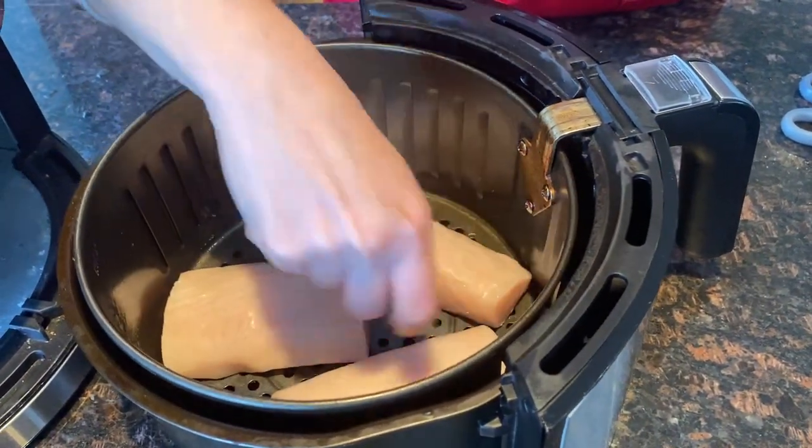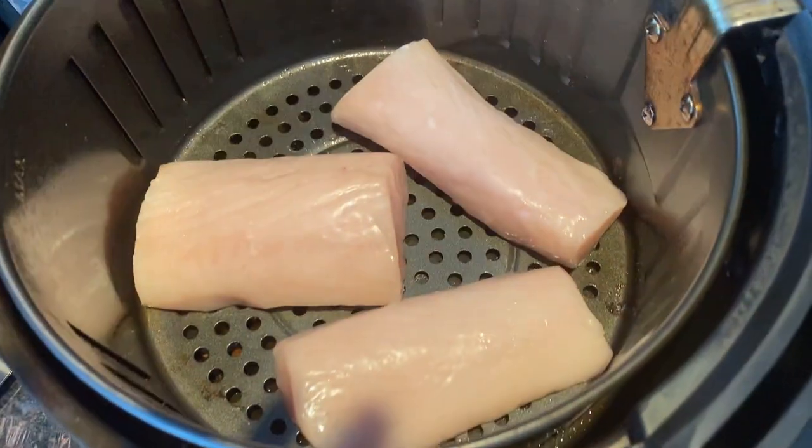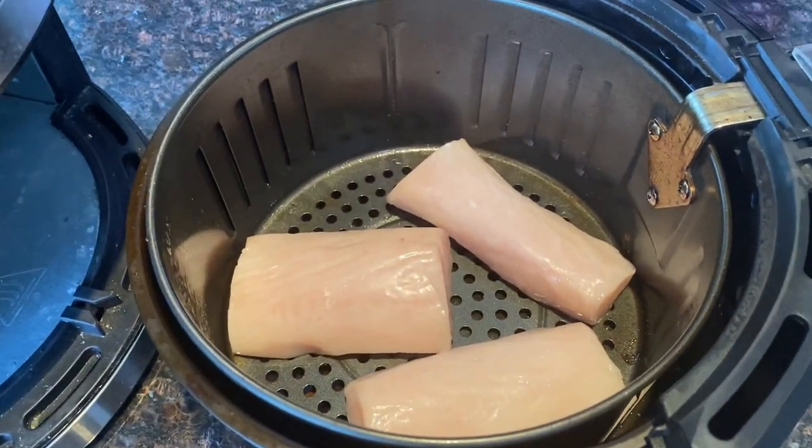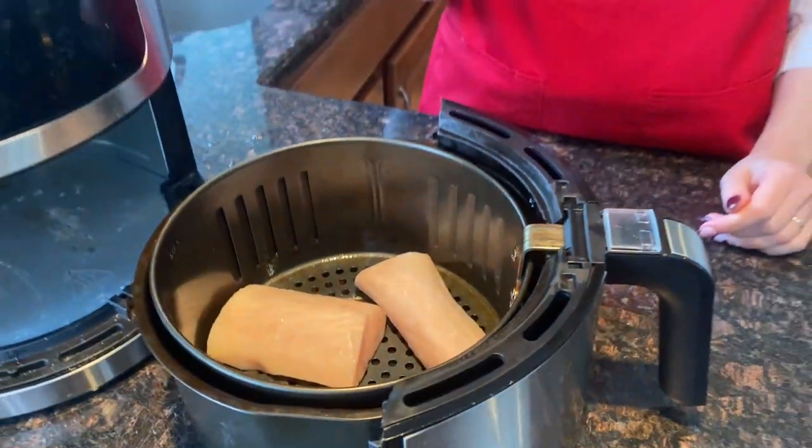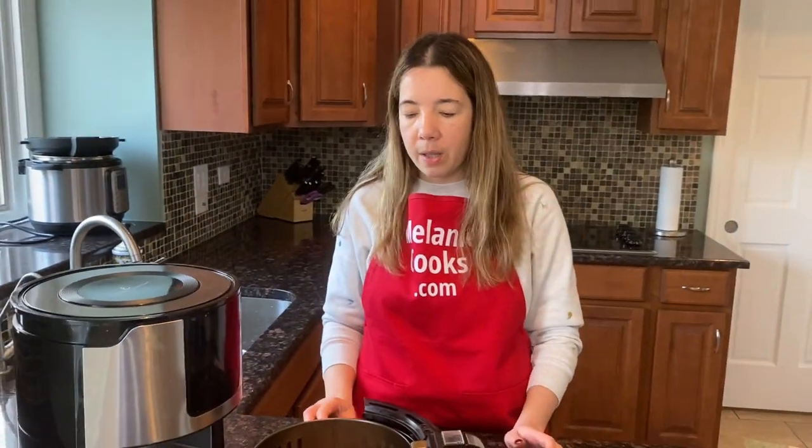Because this fish is frozen, the seasonings don't stick very well to it, so I'm going to season it later after about five minutes. If you're cooking fresh mahi-mahi, you can season it right away.